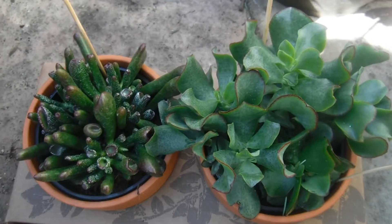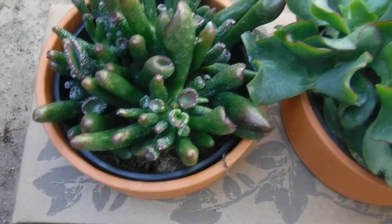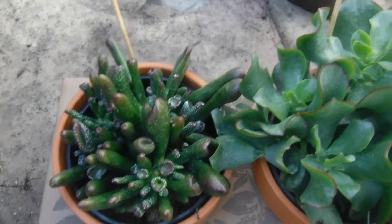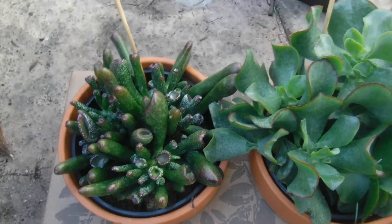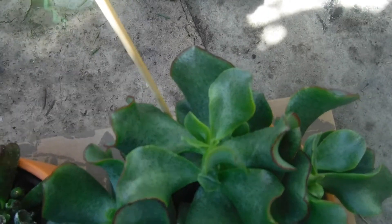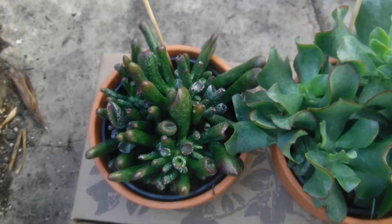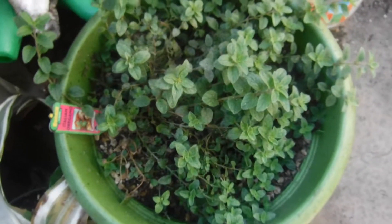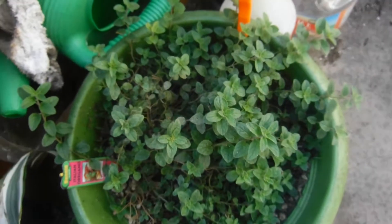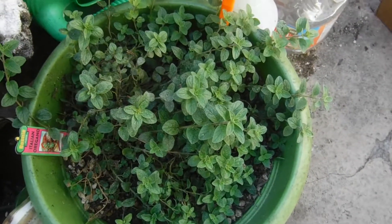They're succulents. They're gorgeous and that price was amazing. This one is beautiful. I'm going to transplant these into a bigger pot in the future. They already have new growth, and I'm sure this one's grown too since I purchased it. Now, here is my Italian oregano. If you guys go and look at my previous videos, you'll see she needs a bath — oregano needs a bath. She's kind of dusty.